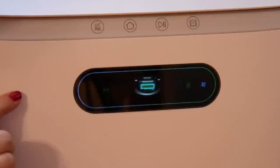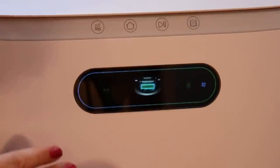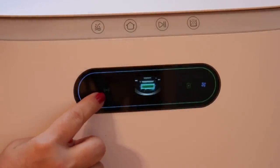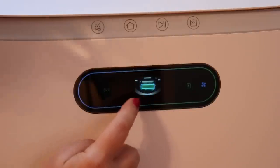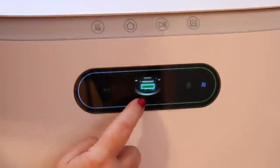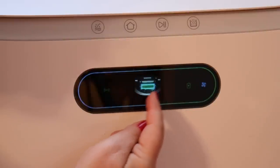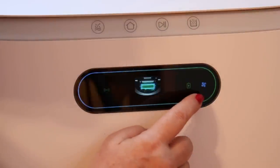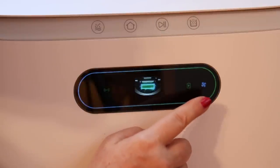This particular model from ROID-ME is called the EVA, and it does have a female voice. There's a panel on the front with a little display that shows Wi-Fi connection status and a battery indicator — right now I'm on full battery. When it's charging you'll see a loading animation. And this little fan you can hear is indicating that the mop is currently being dried.